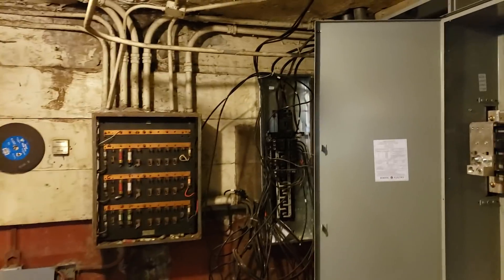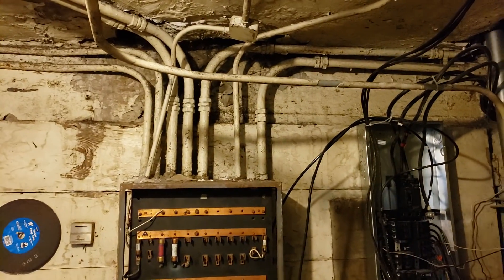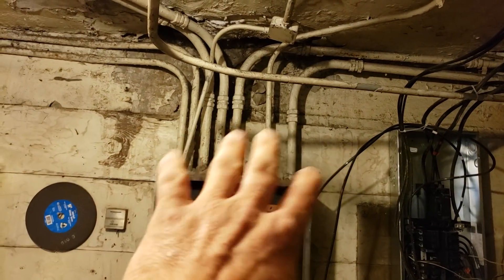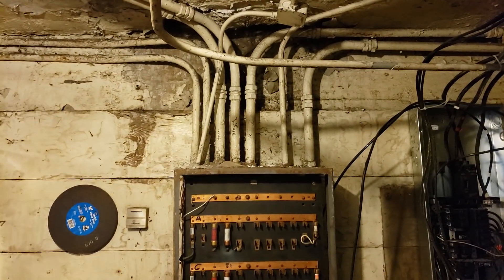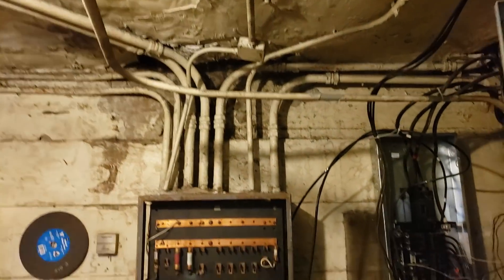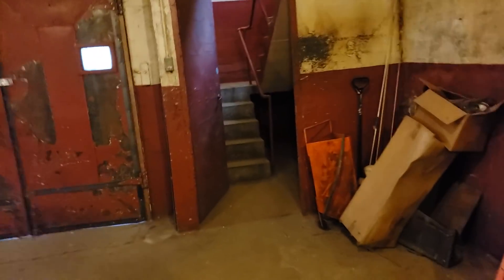A lot of these existing panels I'm not going to rewire the whole building — I'll show you how I'm going to do that. These old feeds feed all of those existing panels and the elevator feed. They're all going to go away. There's probably a lighting circuit in there too, but I'll show you how I'm handling that, and I'll show you something else that's kind of cool.